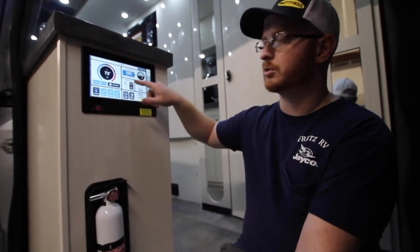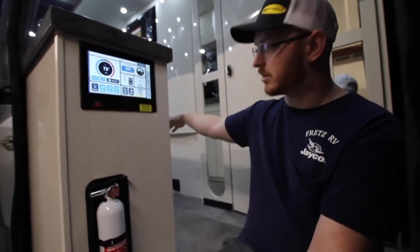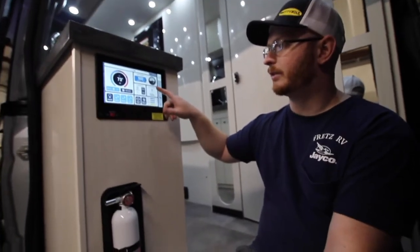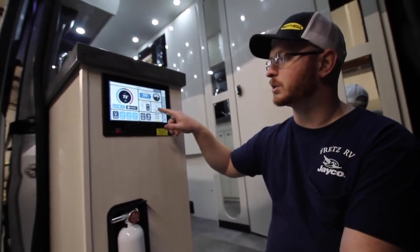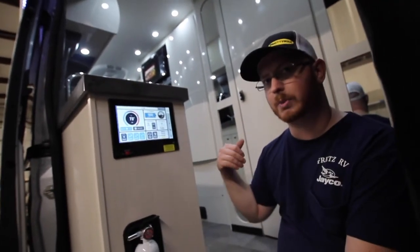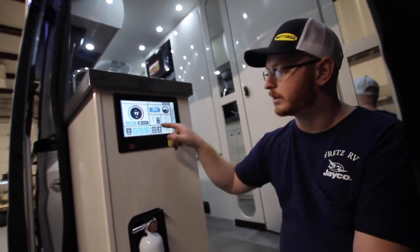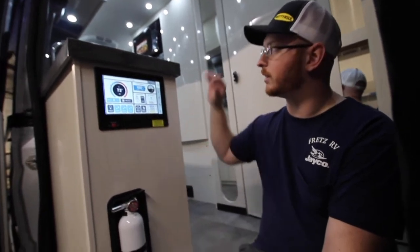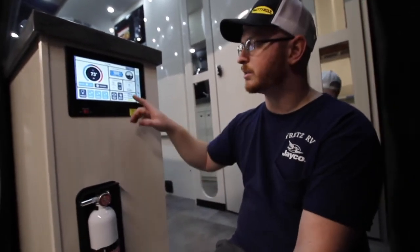We have our generator controls here — this is the Onan generator underneath. We also have our source indicator here. Right now we're plugged into the shore cord, so you can see we're getting shore power, which is another indicator of good power into the unit. Underneath, we have our water pump switch to take water from our fresh tank to the kitchen and accessories.